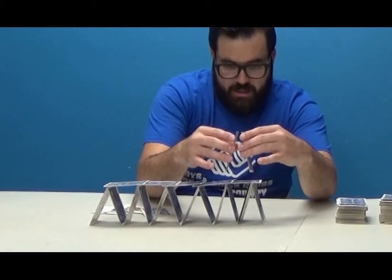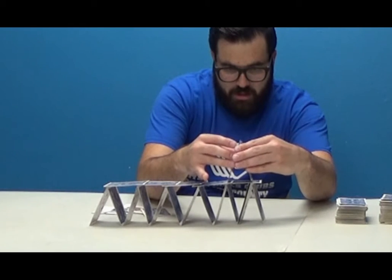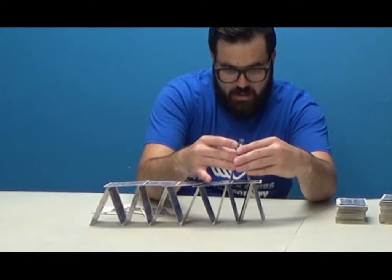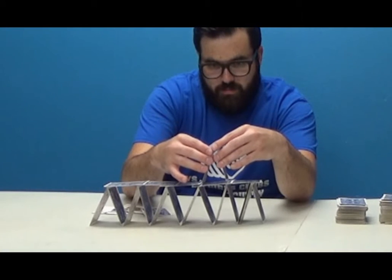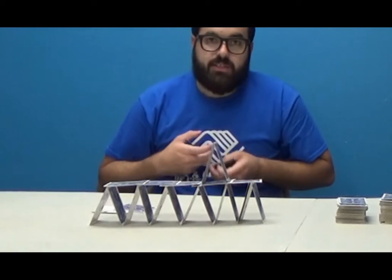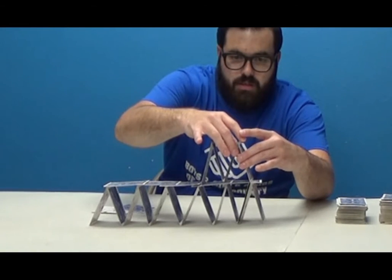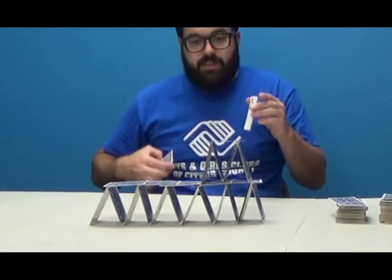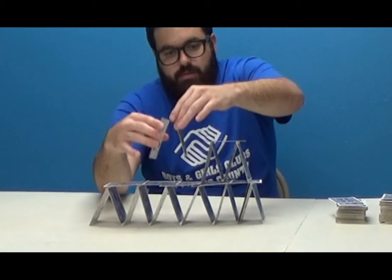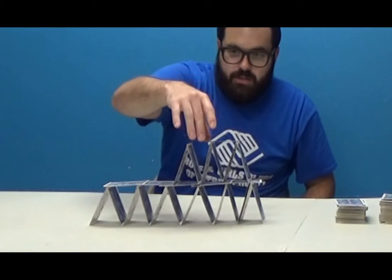I'm going to keep using my technique — put one down and use the other one as a balance point. Let's see if they're sliding. They're sliding — that's what's hard. It worked. I'm going to put the card on top. This is where it fell last time, so I'm going to go further than last time.